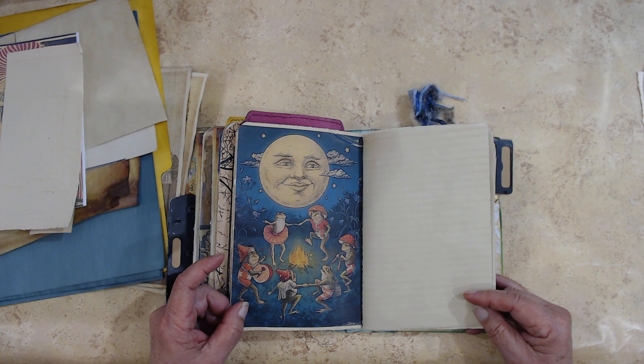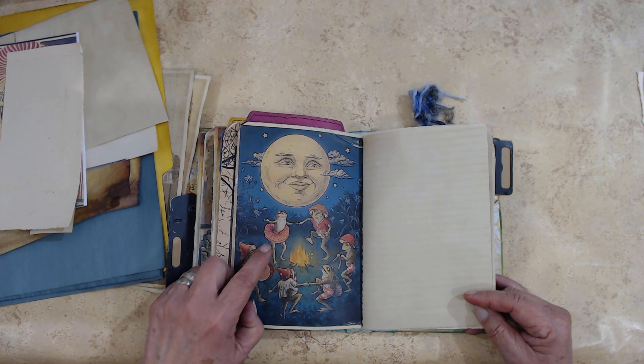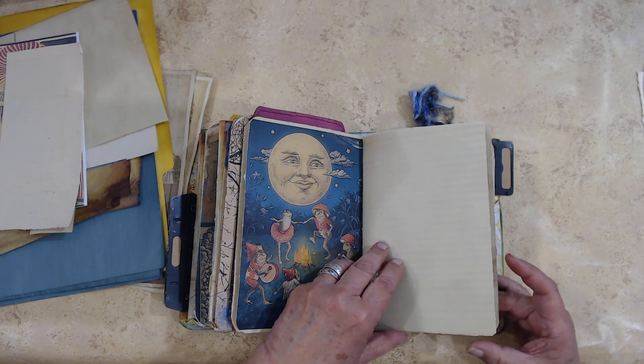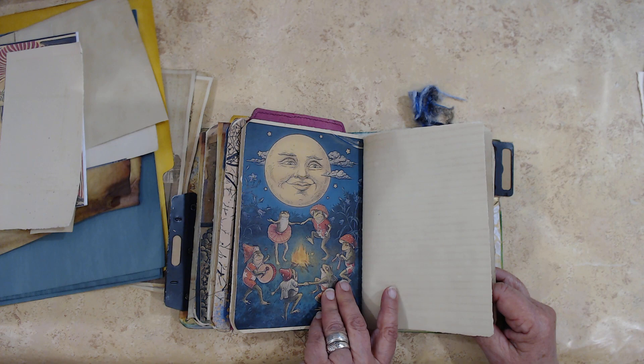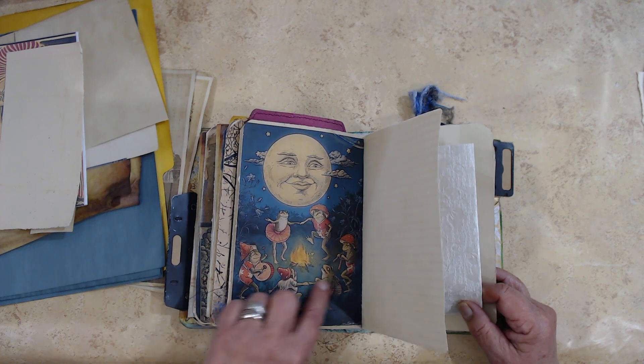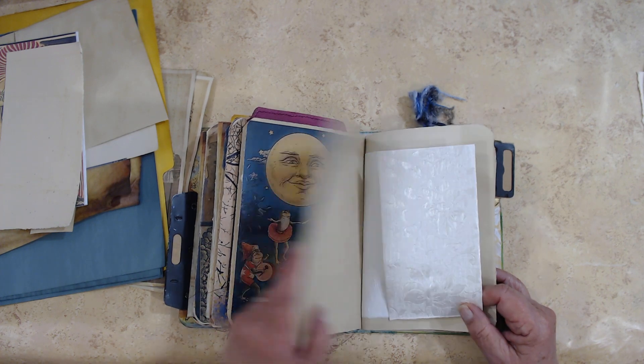Look at the little froggies! I guess she's a little fairy dancing around the moon. Notice no umbrellas — but they do have mushrooms on the top of their heads. Oh boy.